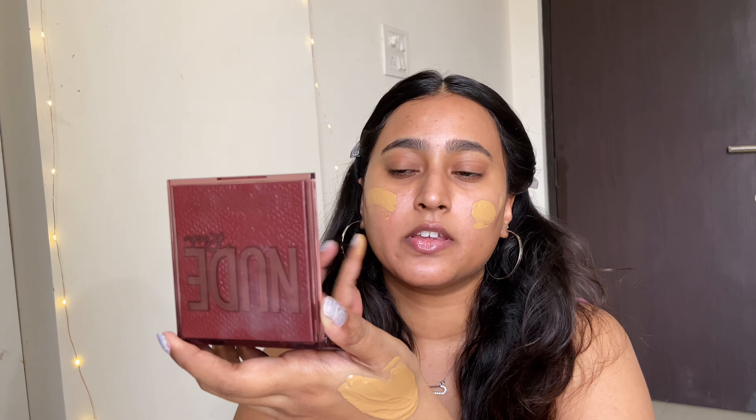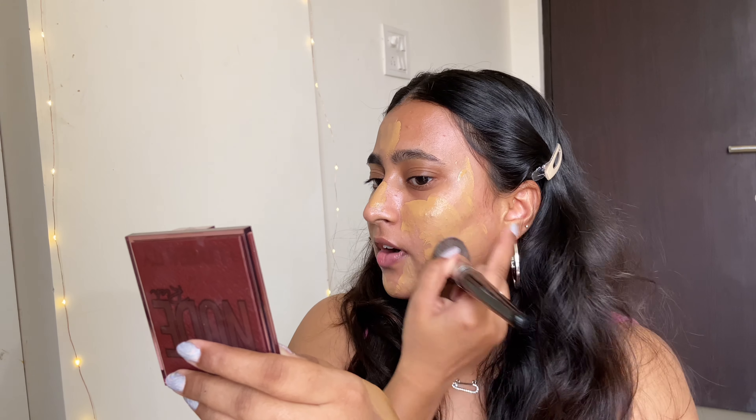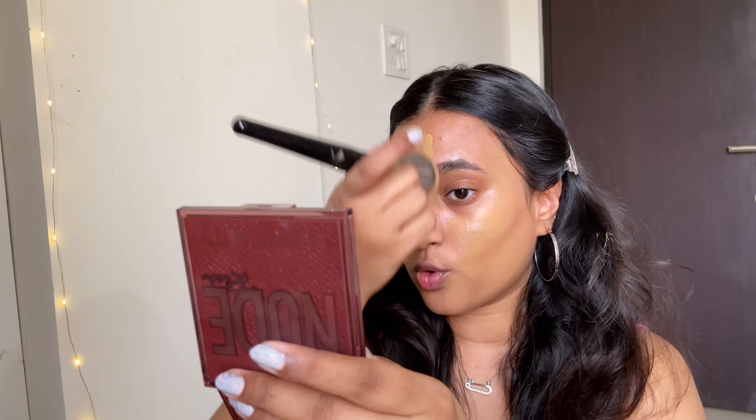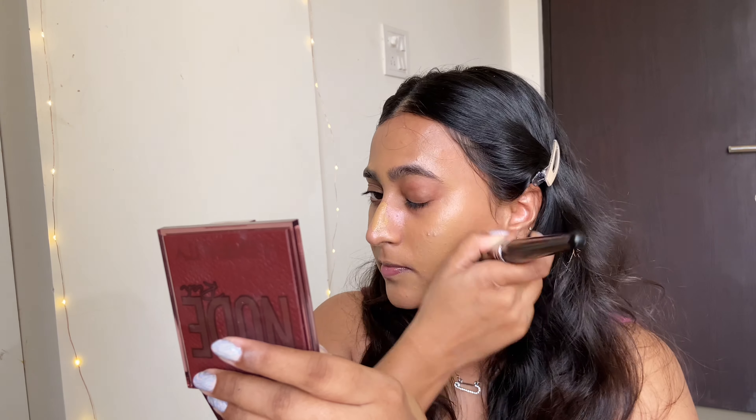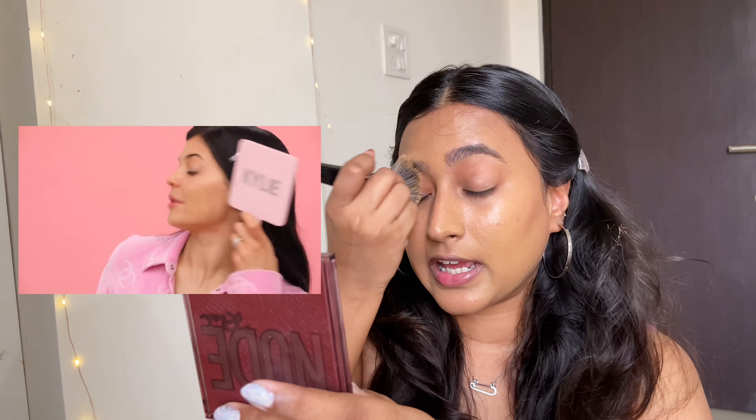I'll be applying foundation all over my face using a PAT 265 kabuki brush to blend, since I've seen Kylie using one and we're copying her look. She also takes the foundation up to her eyes as well. My base is looking really shiny and glowing from within — I've never tried makeup like this.